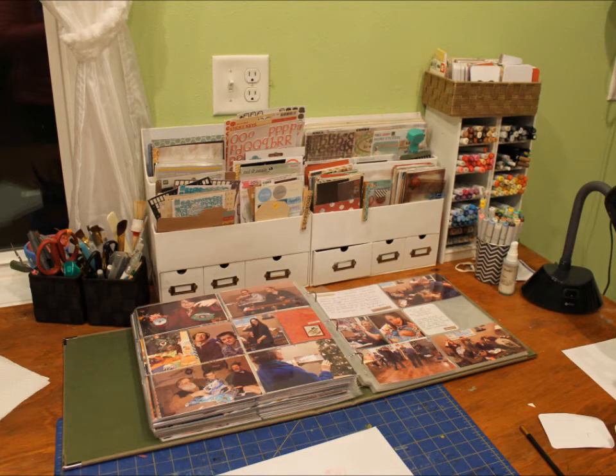So that's what I keep in my Project Life supplies. This is where it sits on my desk so that I remember to work on it. And this is my 2015-2014 album that I'm working on right here, finishing it up. Thanks for watching, everyone. Have a great Saturday. Bye!